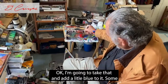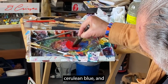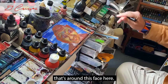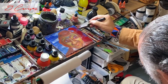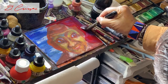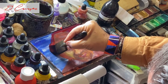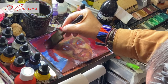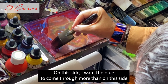I'm going to add a little cerulean blue to the red and go over the blue that's around this face here. I want some of that blue to show through. Notice I haven't dipped back into the color. On this side I want the blue to come through more than on the other side.